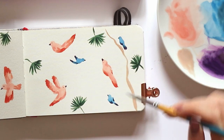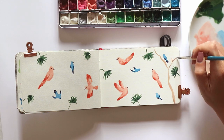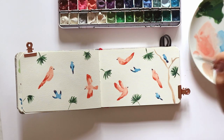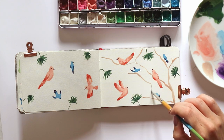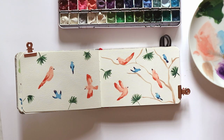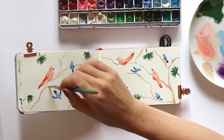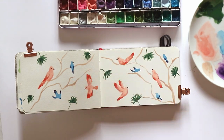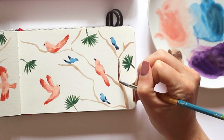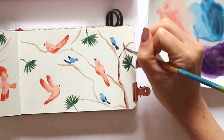Now I'm starting to add some tree branches, trying to add them strategically where those birds would be sitting on them. Some of the birds are flying and wouldn't really be sitting on the branches, but some of them don't have their wings spread out so they would be sort of leaning on those branches. Once again I'm going in with a darker brown to add a bit of dimension to those branches.